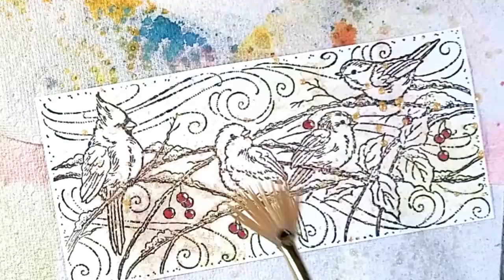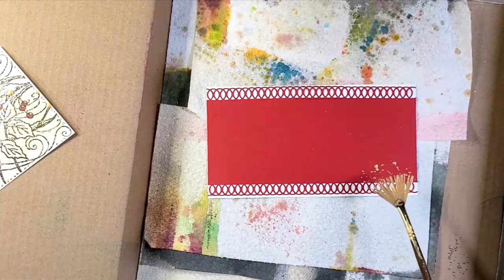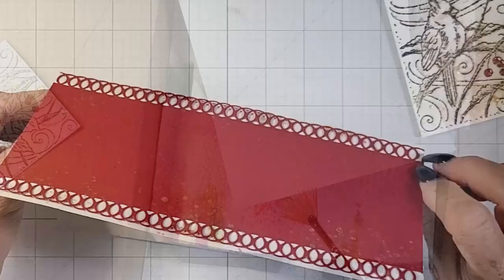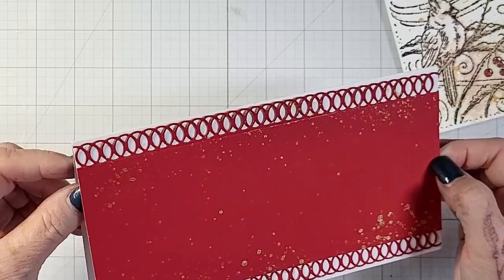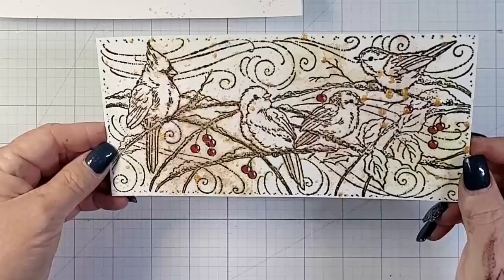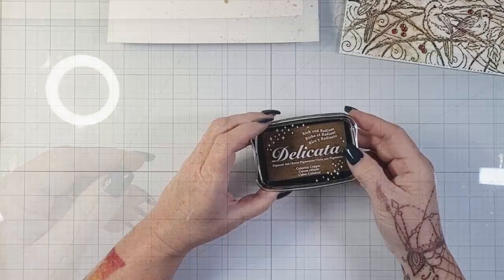I used a little gel pen, and now I am splattering some gold paint that was just in my stash — I really wanted that shimmer and shine. I'm also doing it on the red background. Sadly, you can't see enough of that background for this step to have mattered, so you could definitely skip it. But I put a little splatter on the inside as well — I thought that would be fun. Look at that shimmer and shine! You can see I have some big splatters and some small splatters, and I just liked them all.